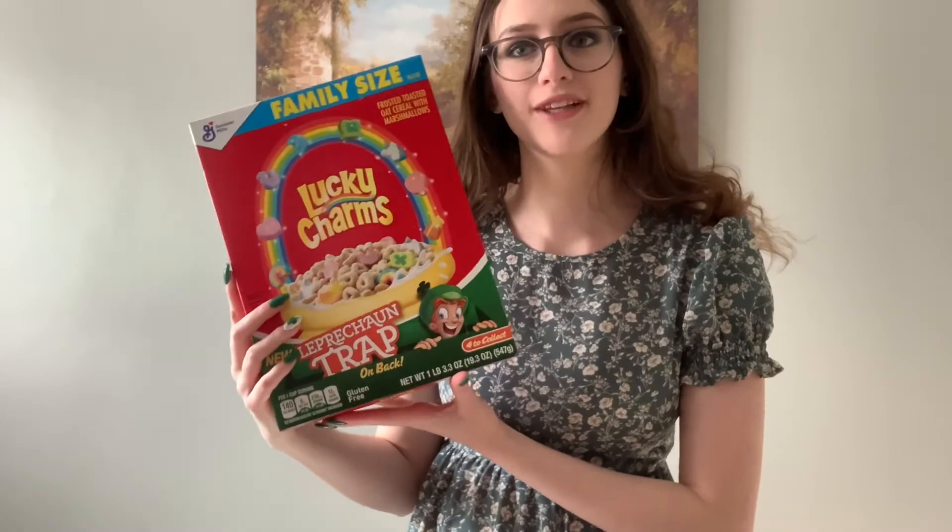Now I'm adding in a cup of Lucky Charms. It's starting to look like quite a mess. Gonna add in one cup of milk, and then we're ready to blend. Just blend until it looks like it's all mixed together.